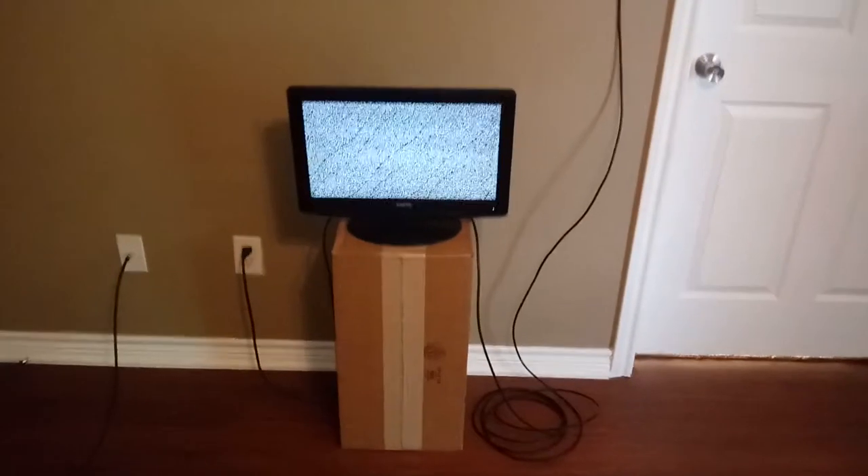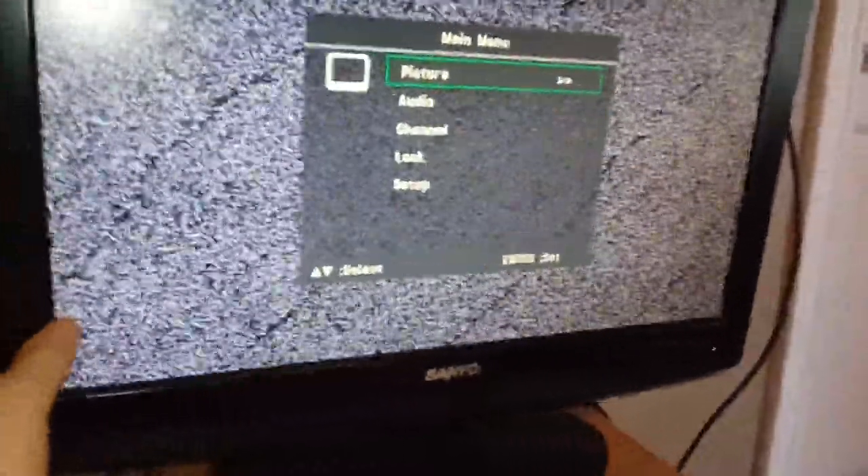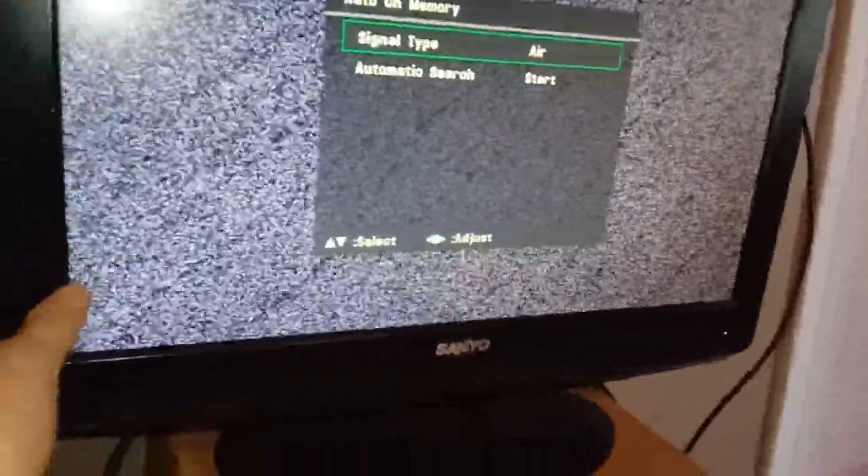We've got our new antenna set up and we are about to scan for channels to see how much of a difference it makes. I want to show you on the back that we do have the antenna hooked up, and the old antenna is just still hanging on the wall there. If you don't find that this tip is something you can do, make sure you stay tuned to the end of the video for the bonus tips. Let's get started and scan for some channels. Here we go - this is going to be the moment of truth.